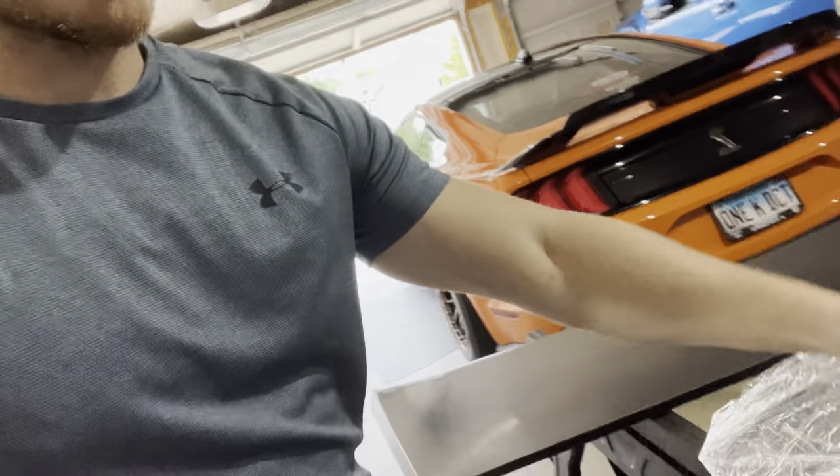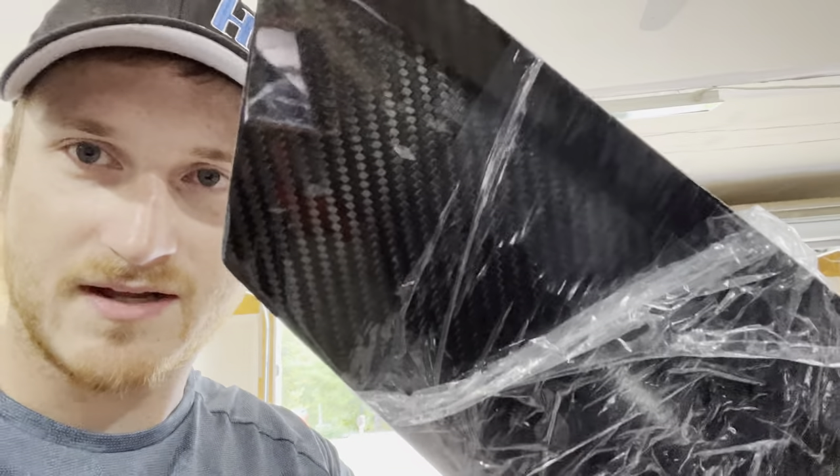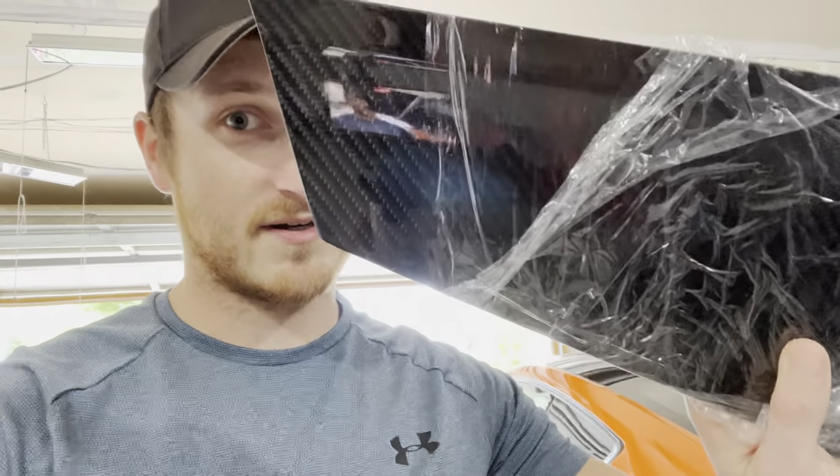The winglets — let me open them up so you can see. Look at that — finished carbon. So the winglets are going to look fantastic. But this top doesn't. Why didn't they just make all of it look like this? I mean, I would have paid a little bit more to have all of it look like this, with the option of not getting it finished or just painting over it.